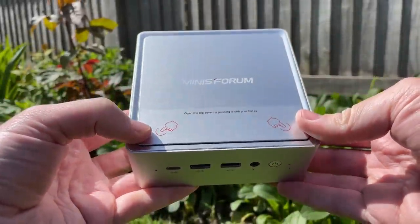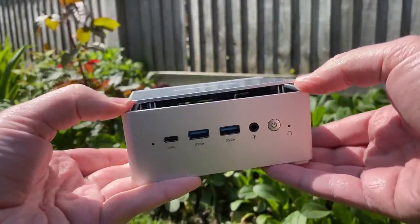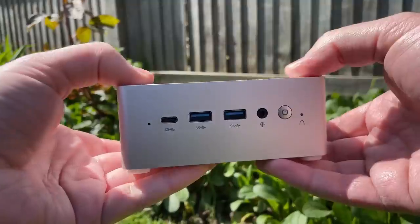Hello everyone and welcome to another video. This is the Minisforum NAB6. I test a lot of these little machines from Minisforum but this one has to be my favourite in terms of accessibility.